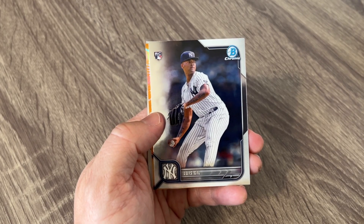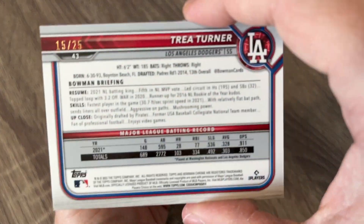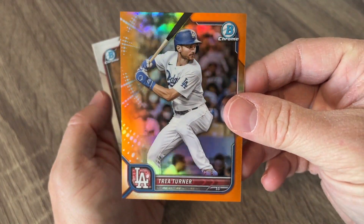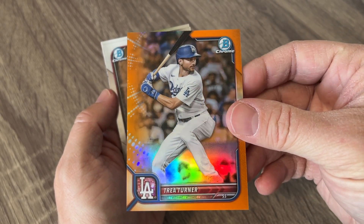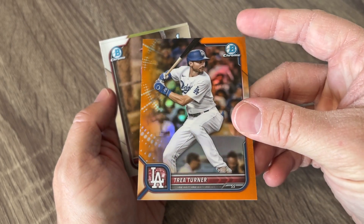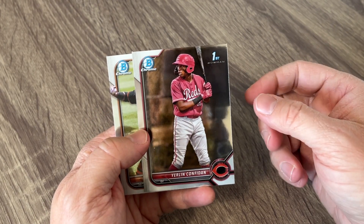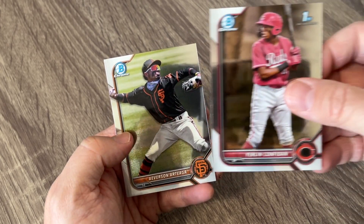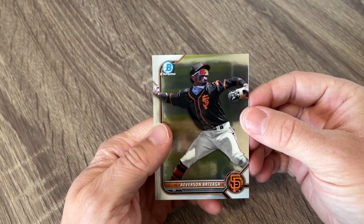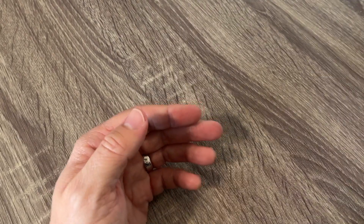We've got another color here — it's a Trey Turner orange. I think this is going to be pretty low numbered, to 25. What a box! What a great box! Trey Turner — another one of those guys who is an amazing player. In the hobby his cards just don't really do much, but wow we got a nice one. And a bonus first Bowman of a Reds player and a San Francisco Giants shortstop prospect on the end. Very cool.